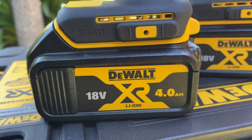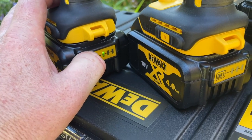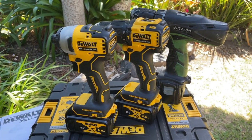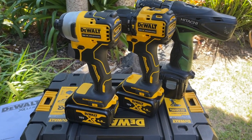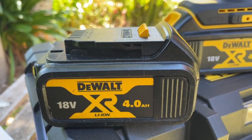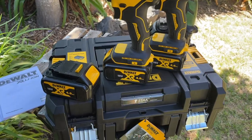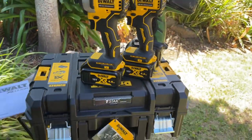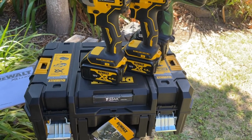Here are the 4 amp-hour batteries. You press a little button on the back and it tells you how much charge is in them — pretty useful. I was going to compare with a 5 amp battery from the chainsaw, but it turns out the chainsaw also came with a 4 amp. So for $399 I've actually now got three batteries total and three devices with two chargers, which is pretty cool — I'm quite happy with this.